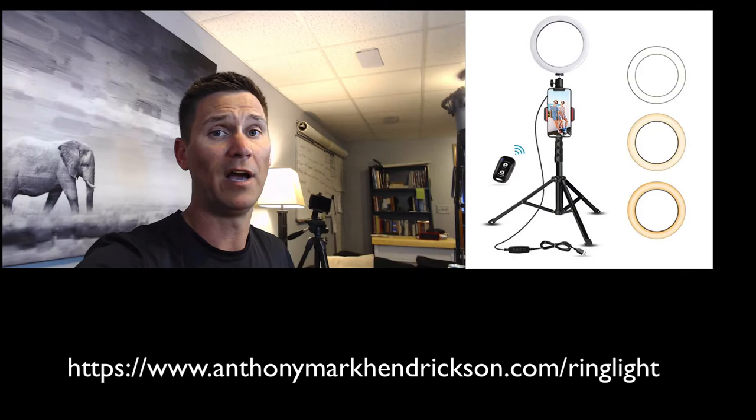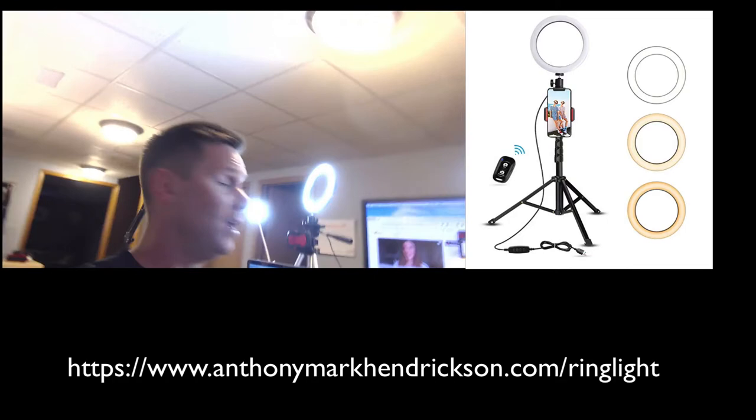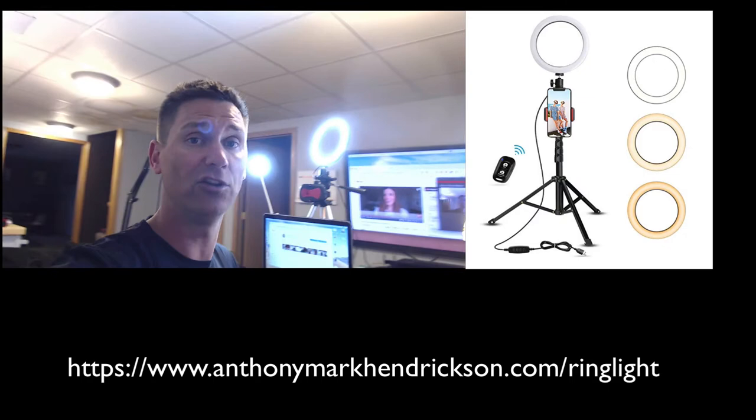The next thing I want to touch on is lighting. There's basically one simple rule: make sure that you are facing the light. It doesn't matter if you're using a nice lighting kit or just natural light from a window — you always want to be facing the light. Right now I have a couple of simple light rings up; they're cheap and affordable — I'll put the links below. When you go with the light to your back, you can see how it's all blown out and just does not look good.